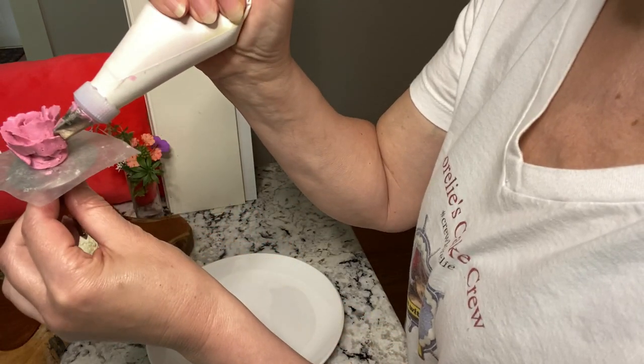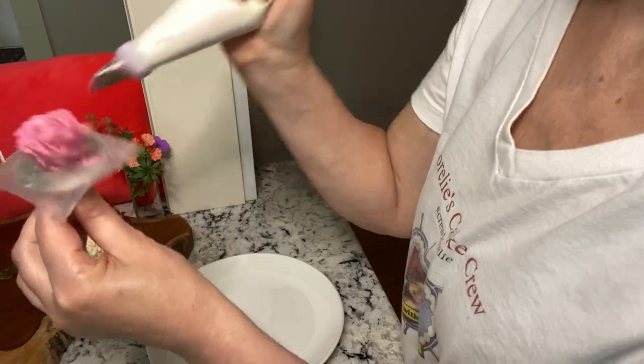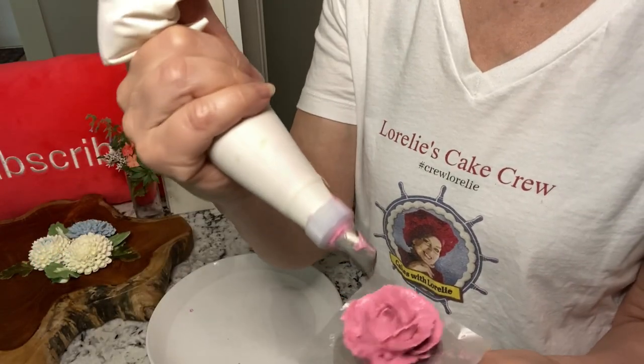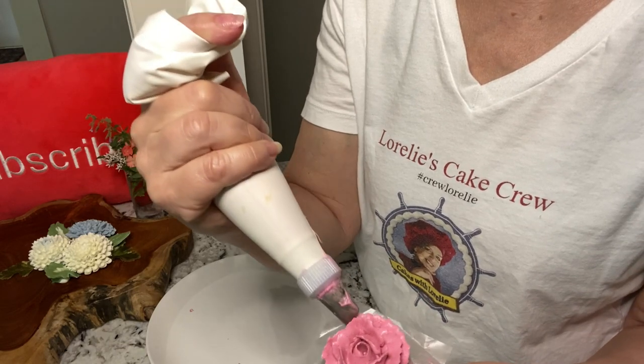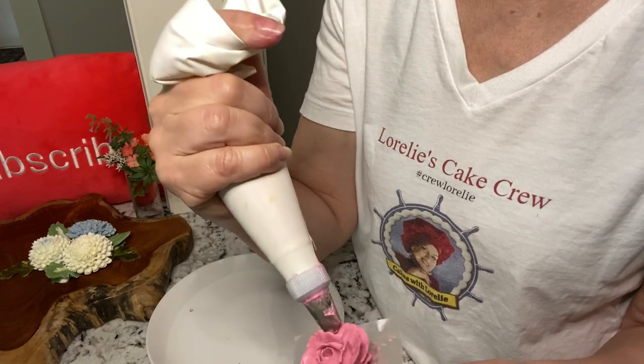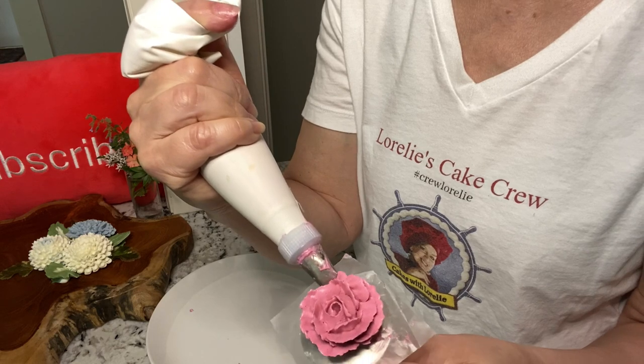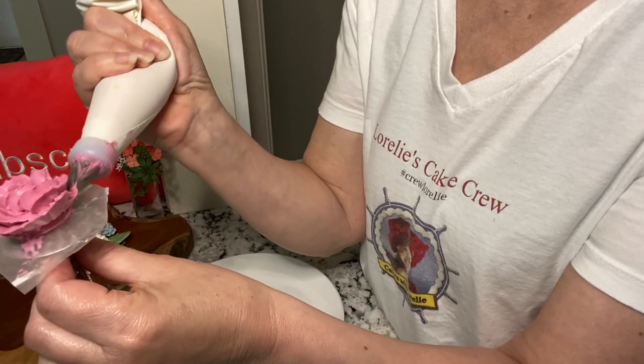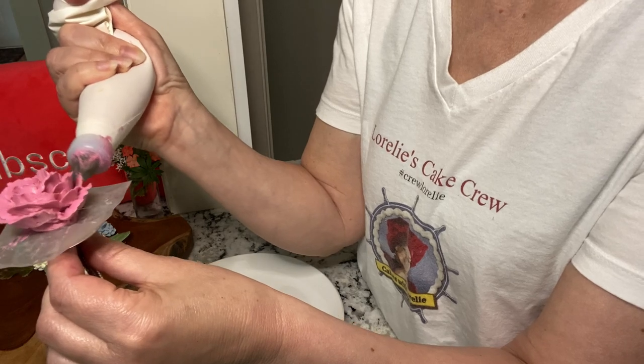Each rose comes out slightly unique. Here's a close-up of the starting point of each petal. A few ruffled additions at the bottom of the flower make it appear full-blown.